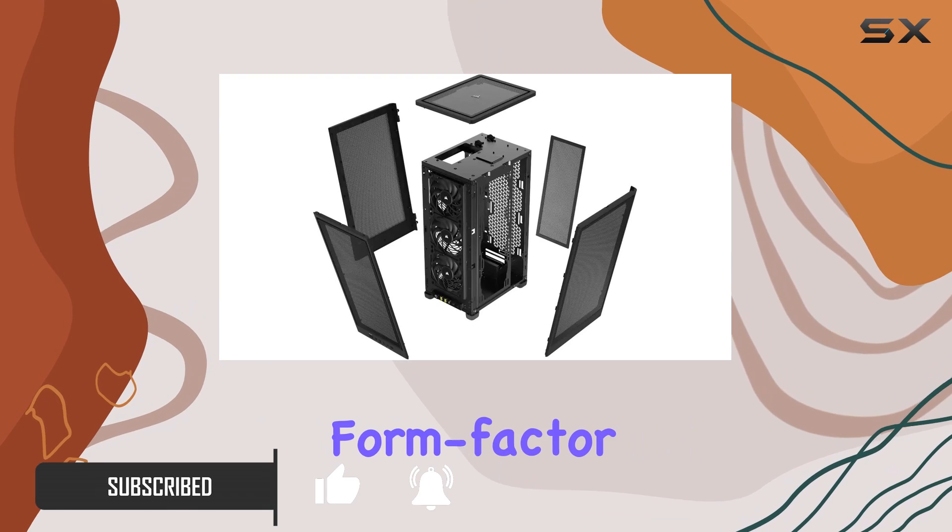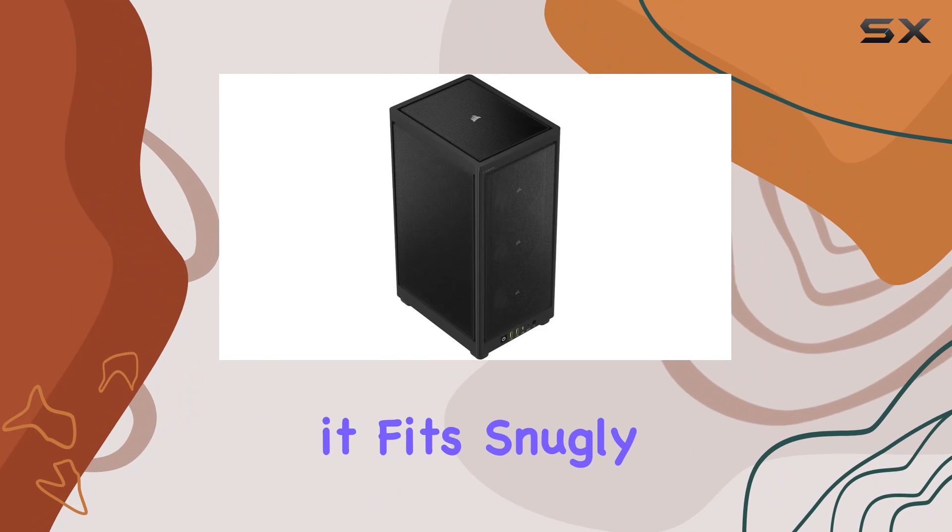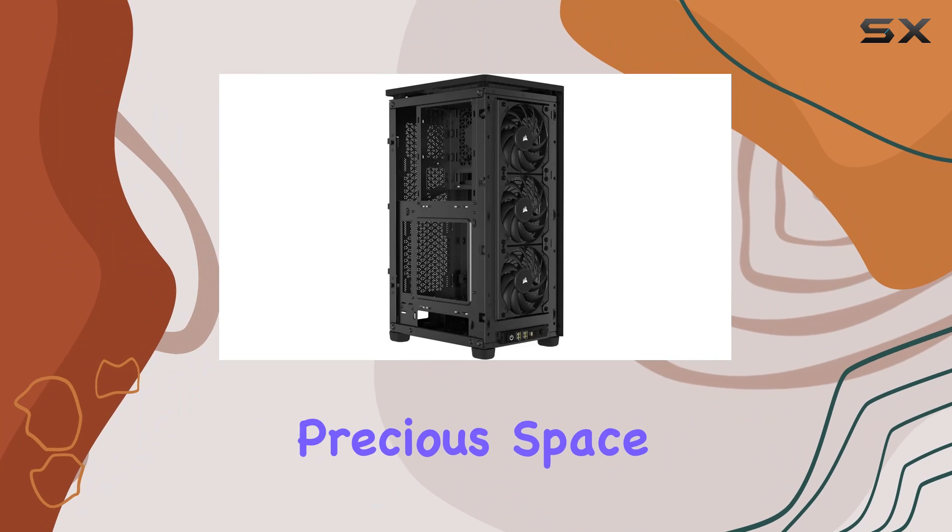With its mini-ITX form-factor and just 24.4 liters of volume, it fits snugly on or under your desktop without hogging precious space.